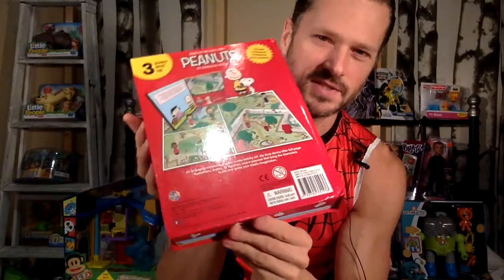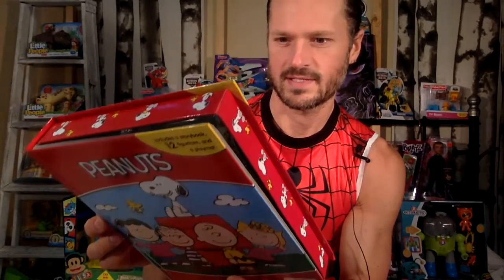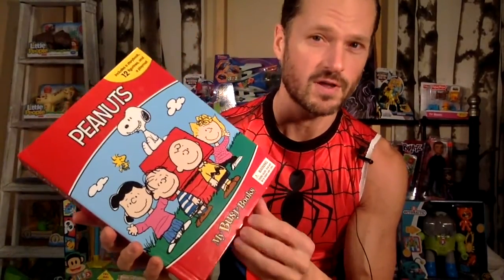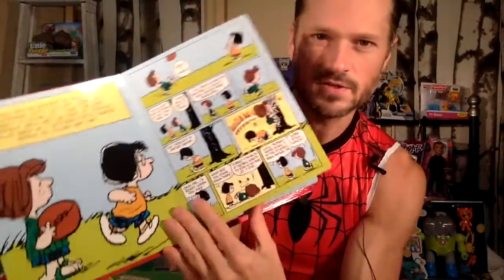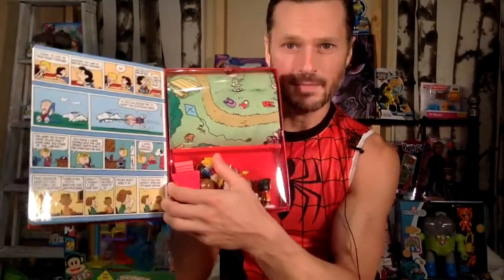We can get them at a few places here. You can also get these at the dollar store sometimes — I have not seen a Peanuts one there, so I did pay a little more for this because you can usually get those for three dollars. Inside there's a comic book. I could probably read it in another video. I think these are some of the most traditional, more popular stories from Peanuts. Let me open these up and we'll take a look at all the figures and stuff inside.